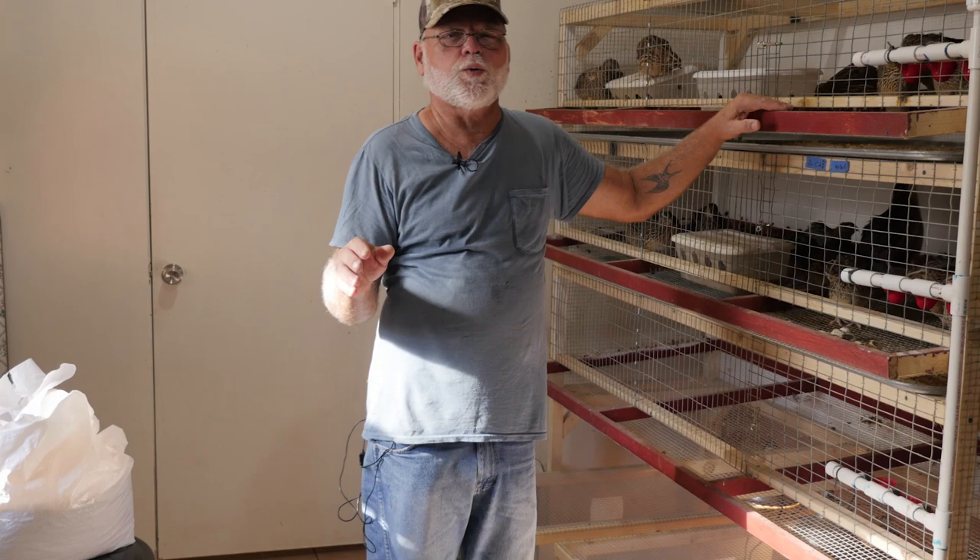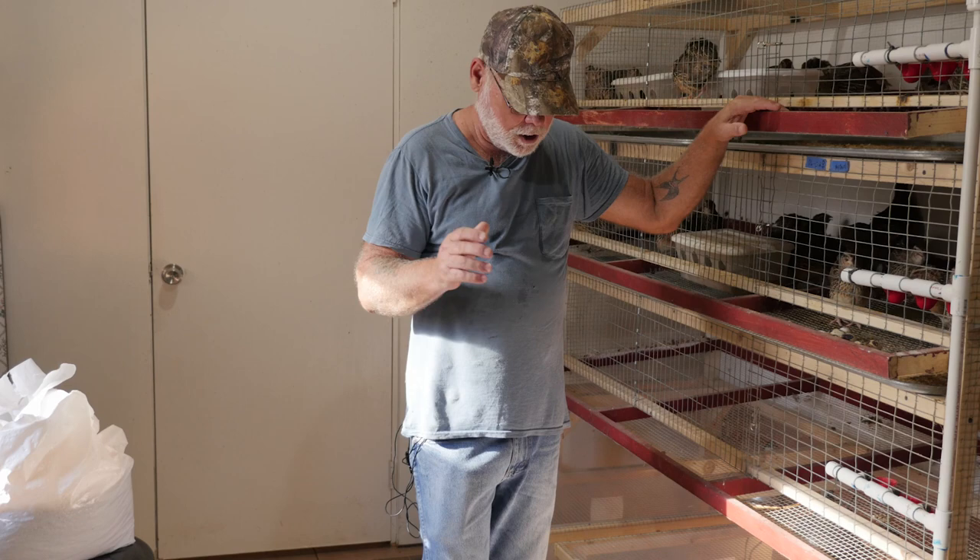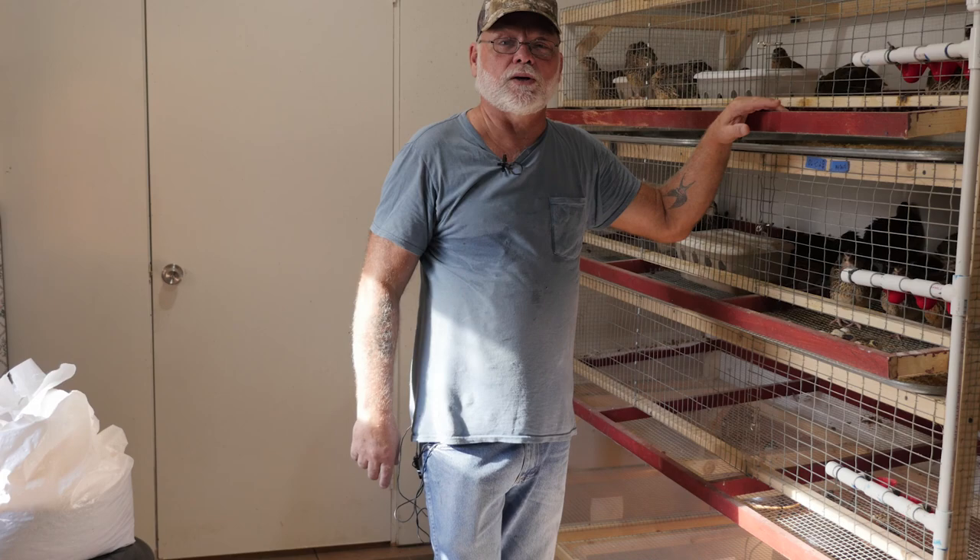Once we're finished cleaning I will take the dirty trays out back to be hosed down or pressure washed, and the compost bucket will go out back to the compost pile. So let's head out back and I'll show you what I've got set up out there.